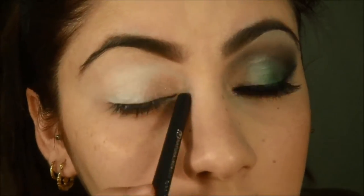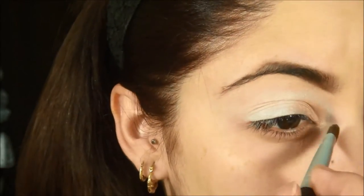I tend to put a little bit on the tear duct to give it that highlight/illumination effect.